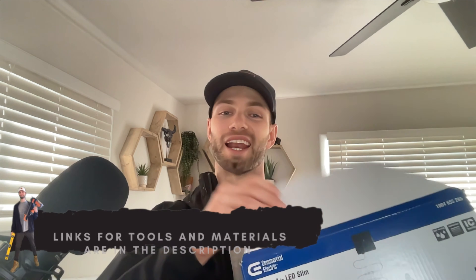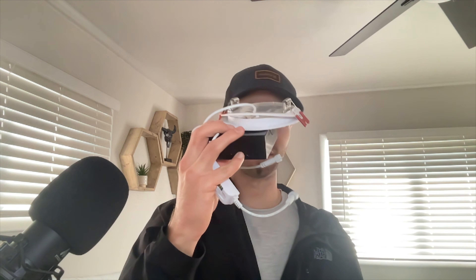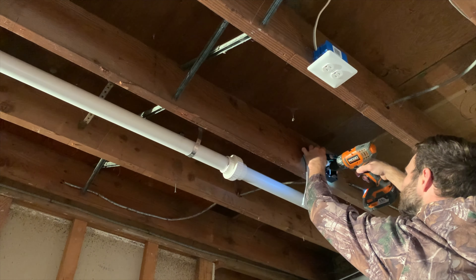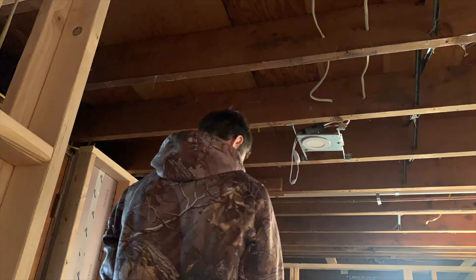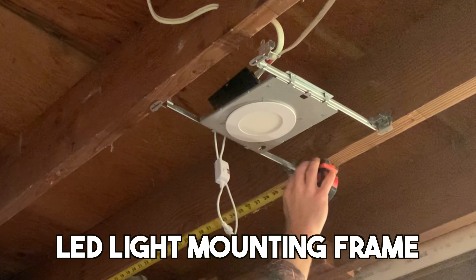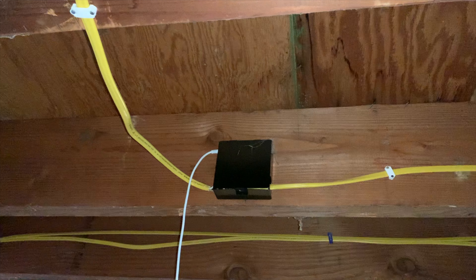For recessed lighting I went with Commercial Electric slim LED lights. They're a bit more expensive but the installation ease makes it well worth it. The slim light has clips that snap into the ceiling, and the mounting box fastens in place. Once you run the electrical you thread the connection and tighten it up. I installed the mounting boxes in the general location of the lights — I'll put the actual lights through the drop ceiling panels later. I also used an LED mounting frame for temporary lighting, though these may be required by code for drywall ceilings.